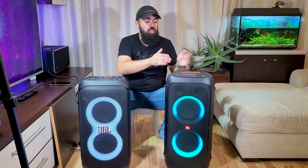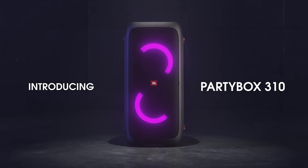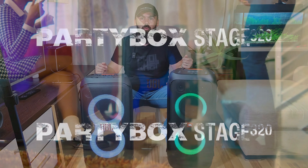Hello guys, in this video I will show you if you can connect the JBL PartyBox 310 with the JBL PartyBox 320.